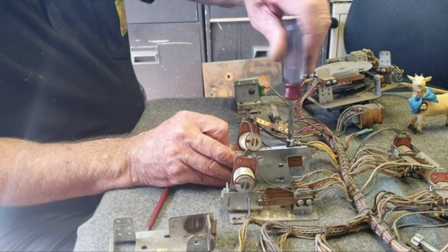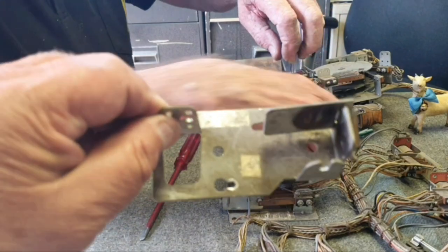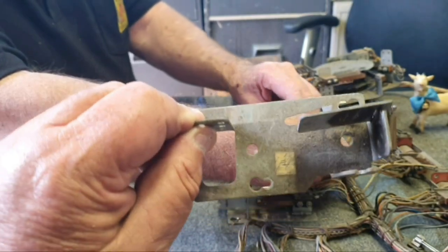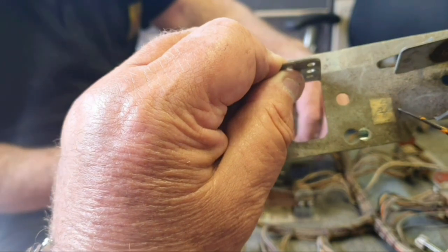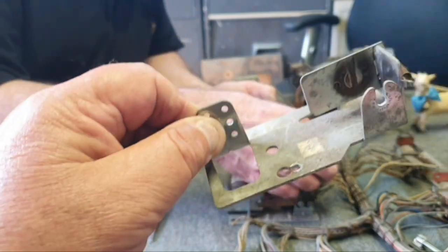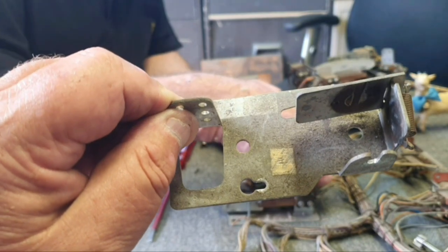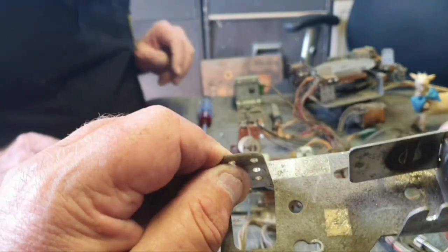We're pulling each relay apart so we can do all the frames — they're pretty dirty. We're going to put them in the ultrasonic cleaner, give them a scrub and a clean. Some years ago I bought a Brother P-Touch machine just before I retired. Well, I'll be honest — I owned the company so I took it, and I've never used it. So I'm going to use that to make new labels.